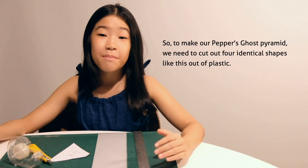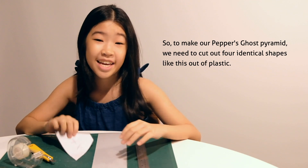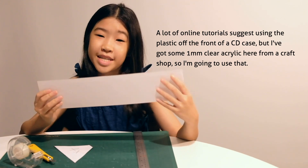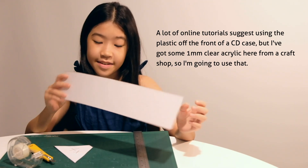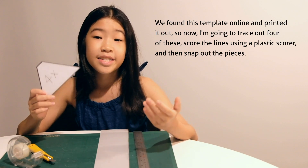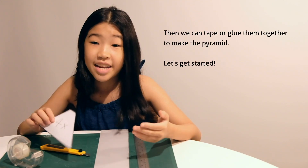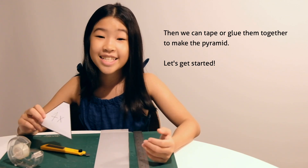To make our Pepper's Ghost pyramid, we need to cut out four identical shapes like this out of plastic. A lot of online tutorials suggest using the plastic from the front of a CD case, but I've got some 1mm clear acrylic from a craft shop. We found a template online and printed it out. We'll trace out four of these, score the lines using a plastic scorer, snap out the pieces, then tape or glue them together to make the pyramid.